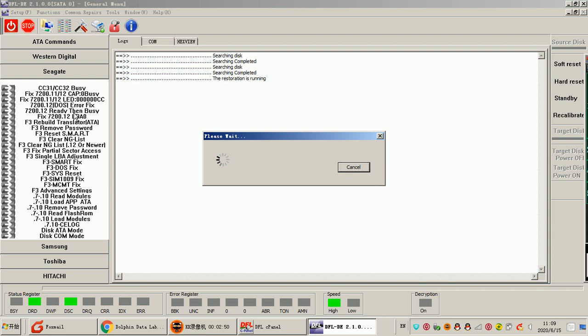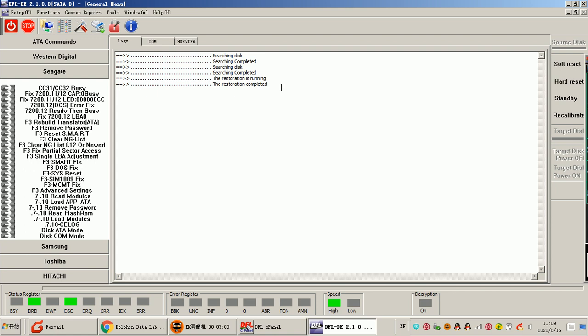Now let's check the DOS fix. If users find the DOS error in the command terminal, then users just need to click the DOS arrow fix. Within the log window we can see that the restoration completed, which means the fix has been done. After we find this output in the log — 'restoration completed' — users can power off and power on, then users can access the Seagate drive.